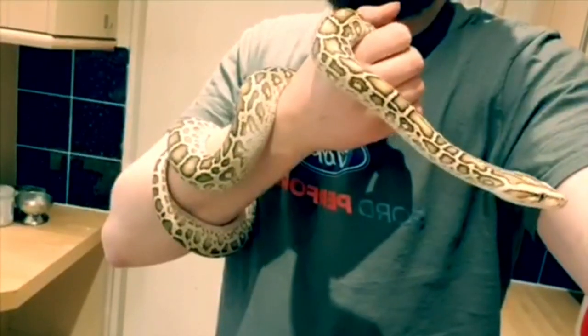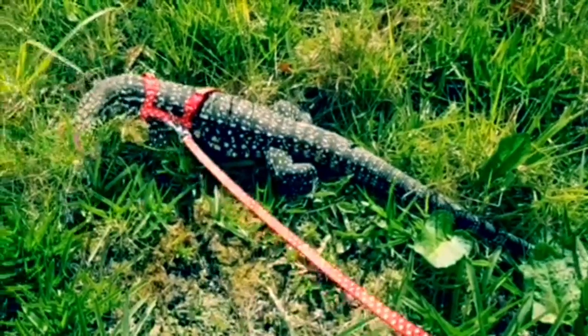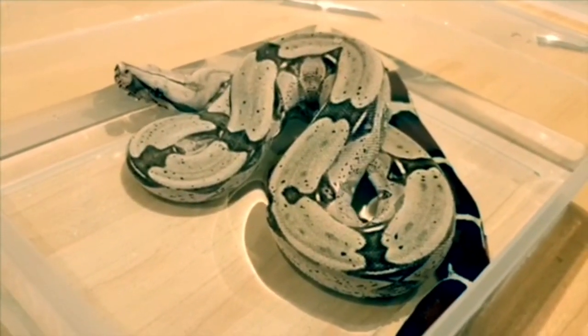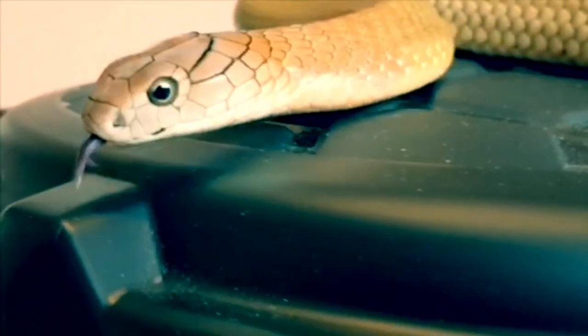My name's Richard, aka Reptile Rich. I want to invite you into the world of living with exotic animals as pets, taking you on a journey to inspire the conservation and preservation of these amazing creatures and their habitat around the world.